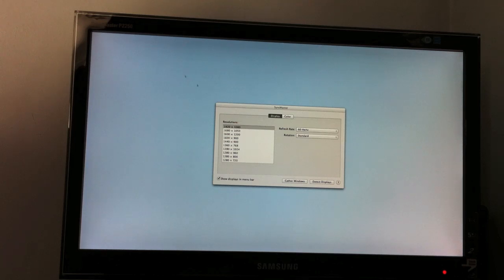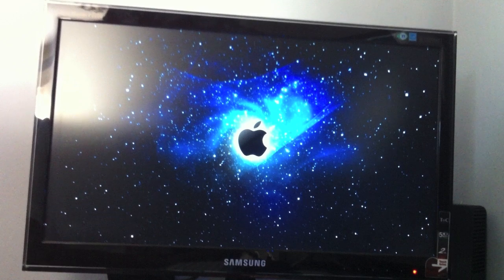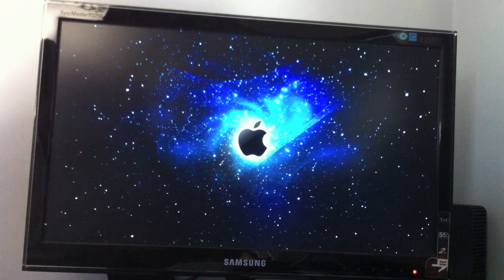So I'm going to switch it to DVI digital and show you the results. Now this has been connected via digital DVI and the display looks much better.